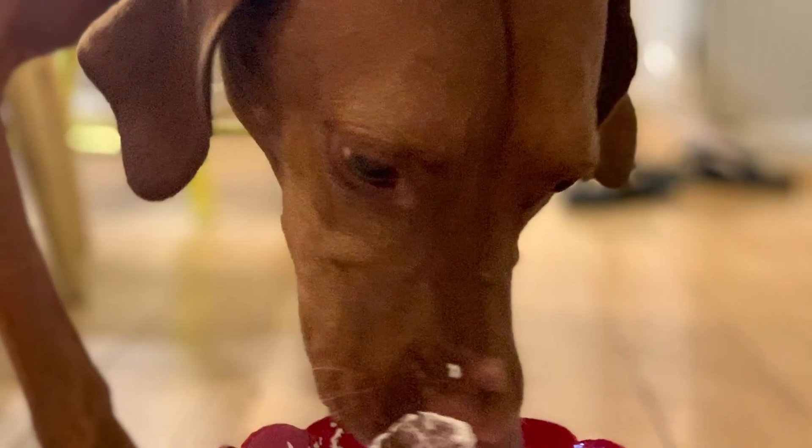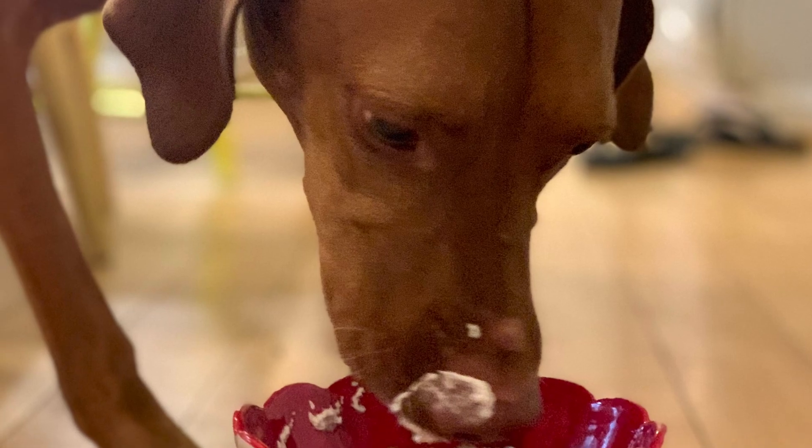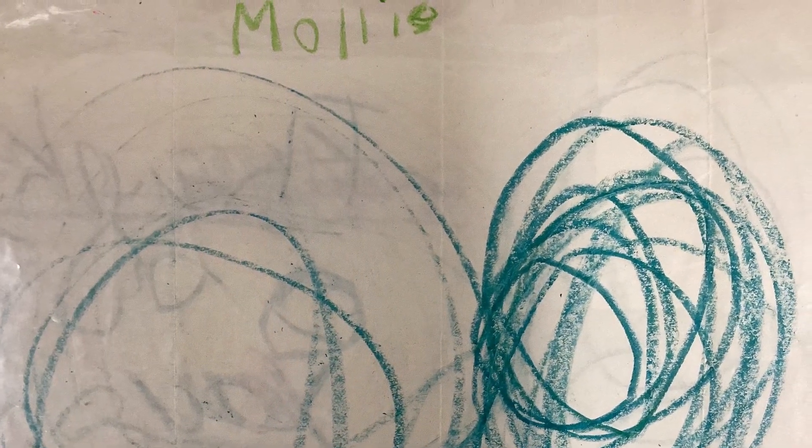I also have a Vichela dog named Wagner, who I just love to pieces. A long, long time ago, I was young, and I started my art career drawing scribbles.